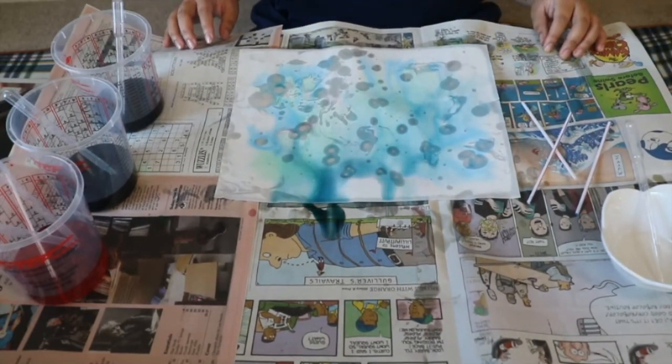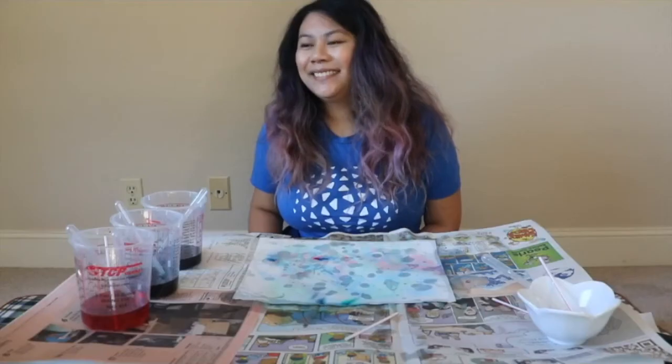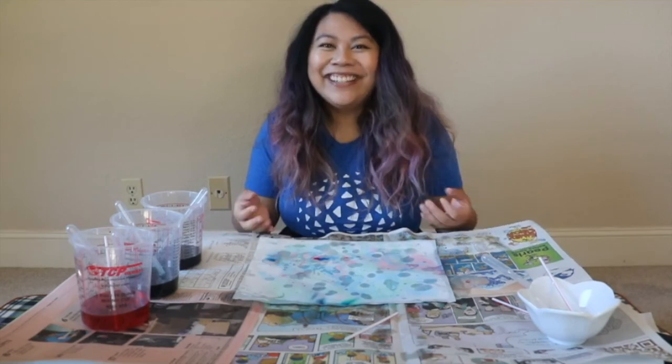I'm going to change the camera view up and conclude today's activity. Thank you for joining me today. I hope you had a fun time creating a messy and creative watercolor and oil painting with me. Remember to submit your summer learning log at summerlearners.org, and check out our other virtual experiences at sncl.org/virtual-experiences. I hope you have a wonderful day, Summer Learners. Goodbye!